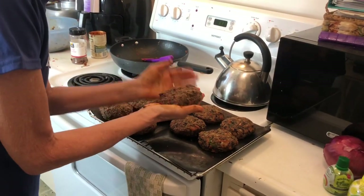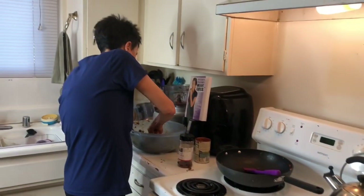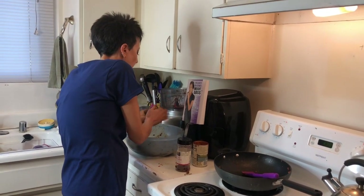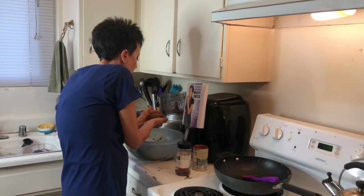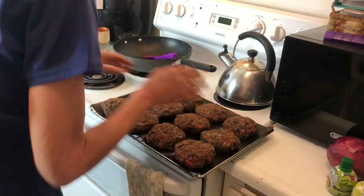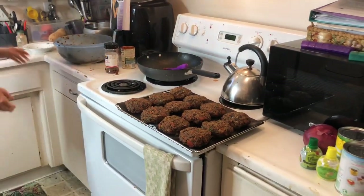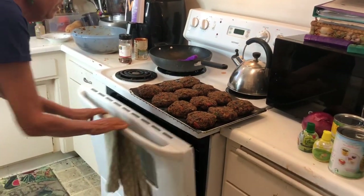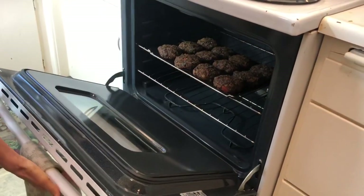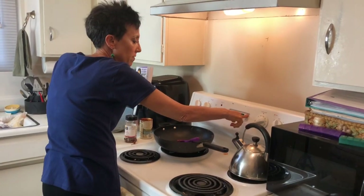Always make sure you preheat the oven and always make sure your oven is correct. I really recommend you get a $10 oven thermometer — not every oven is calibrated regardless of what you think, what you paid for it, or how good it is. People are so surprised when they do that, how far off their oven is. So there we go — we've got 12 incredible burgers. I'm going to stick that in my preheated oven and set the timer. These are big thick ones, so 45 minutes.